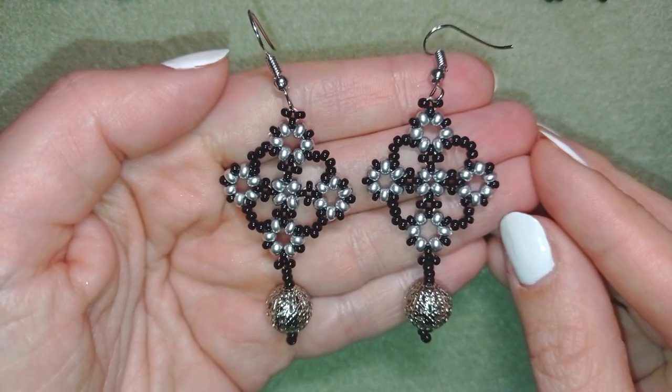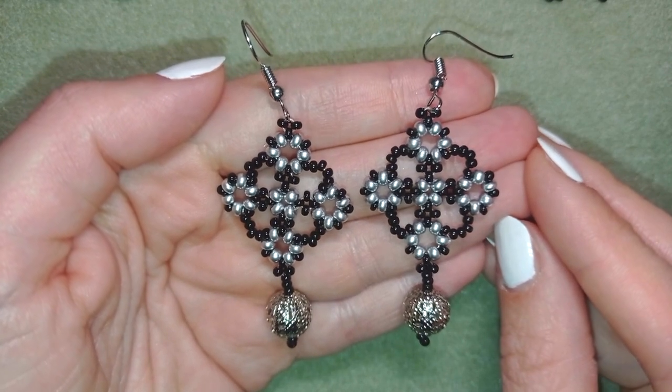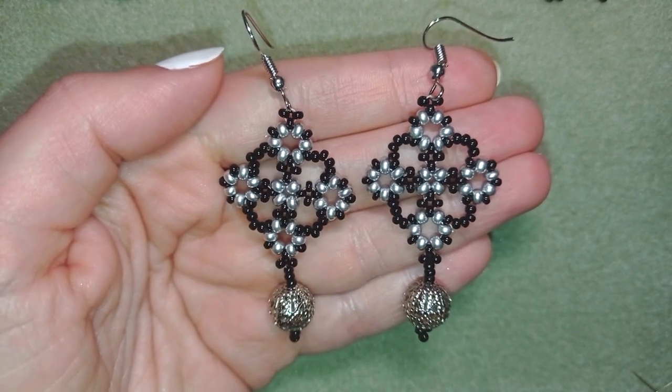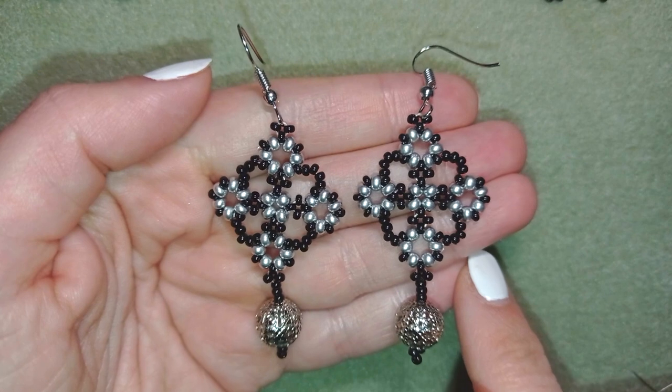Hi there you guys! I'm Teddy from Bijuteo Beading and in today's tutorial I'm gonna be showing you how to make these beautiful diamond shaped dangling earrings. They're easy to make and I'll show you step by step so I'm sure by the end of this tutorial you're gonna be able to make them by yourself.